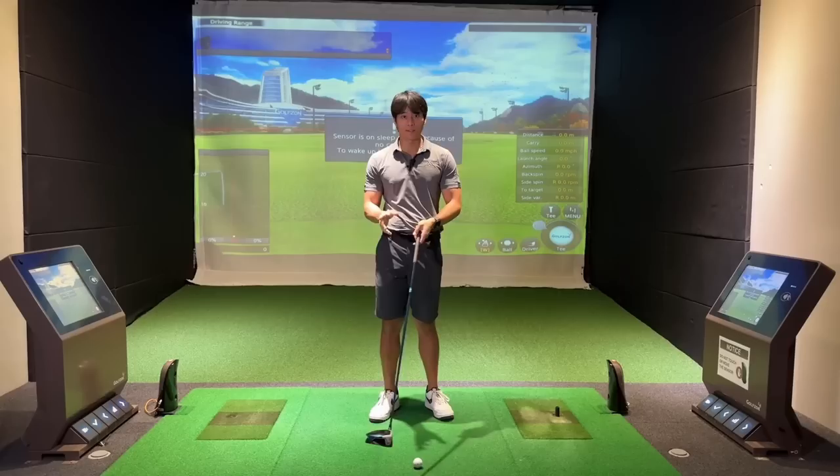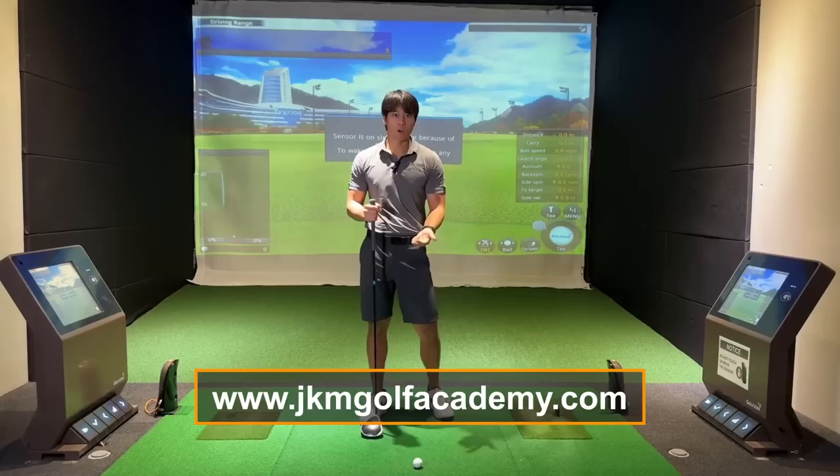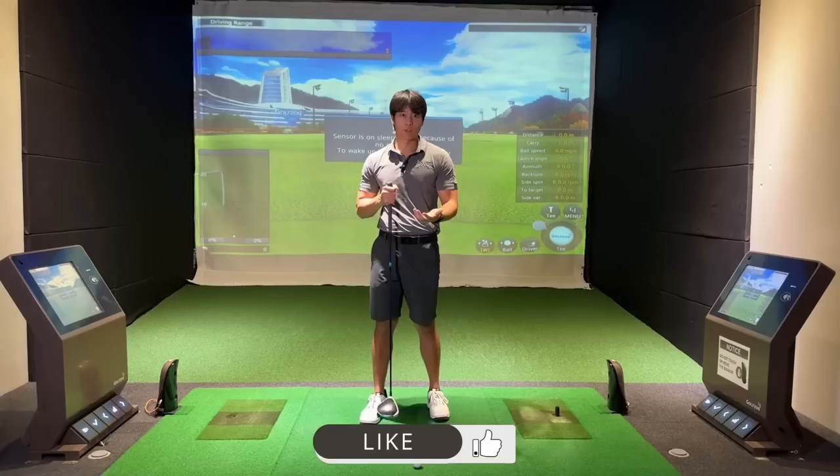If you are someone who's commenting in the comment section about what to personally feel for your own swing, I can't really tell you for sure unless I actually see it. I would urge you to visit my website jkmgolfacademy.com where you can send in your swings, I can analyze it, give you some specific drills with feedback with me monitoring your progress as well. I'll leave the links in the description box below.